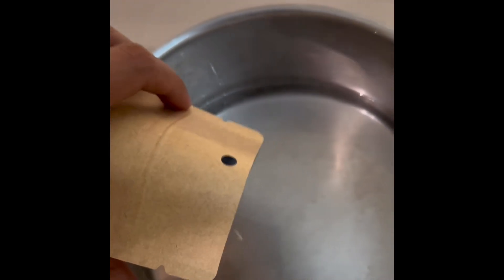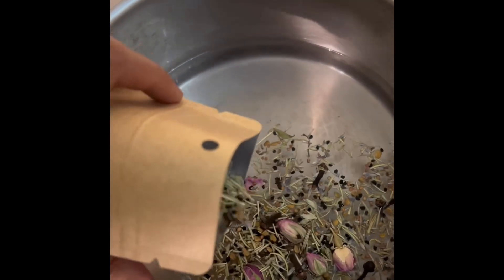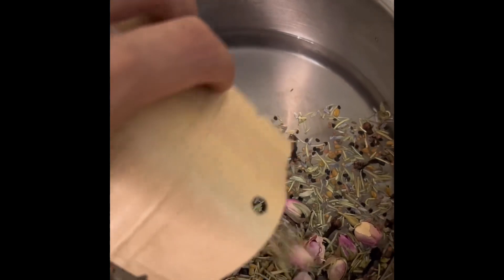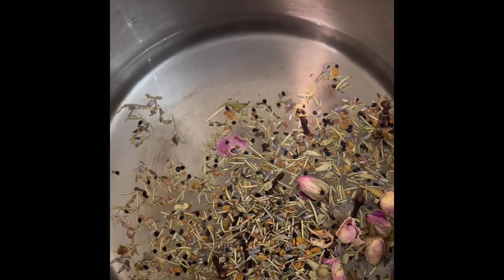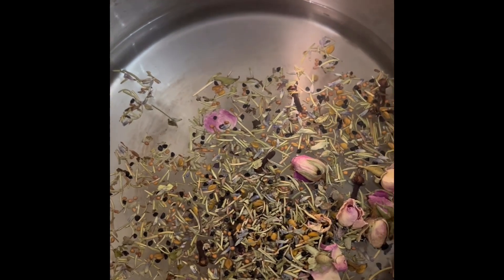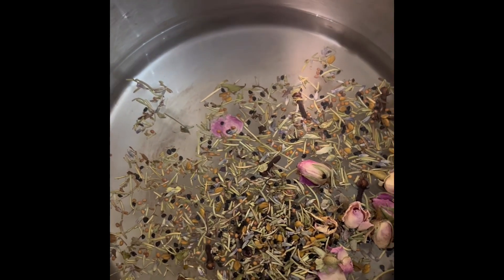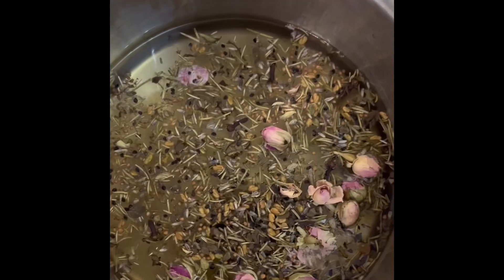I have here my Moroccan hair loss treatment herbs mix. What I basically do is pour the whole pouch into boiled water — if you have distilled water I would highly recommend it, if not just purified boiled water. I'm going to cover this and let it sit overnight, and then the next day it's going to be ready to transfer into empty spray bottles to use as a solution, as a toner on the scalp only.